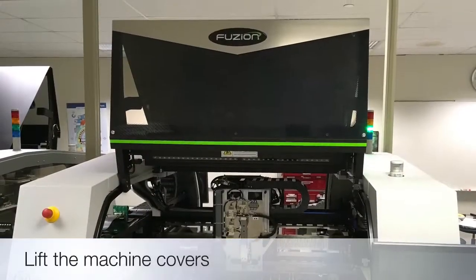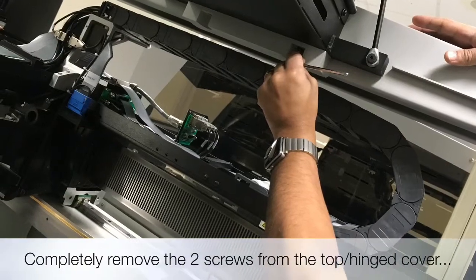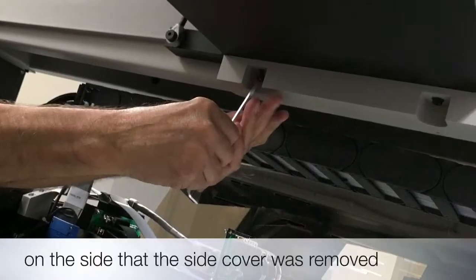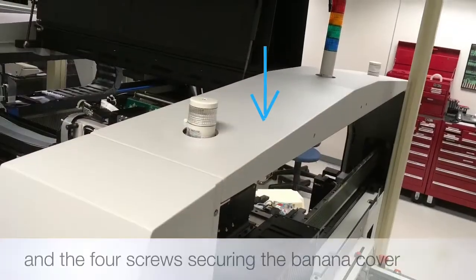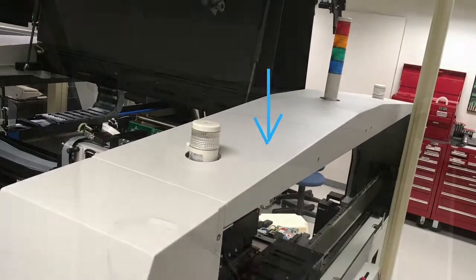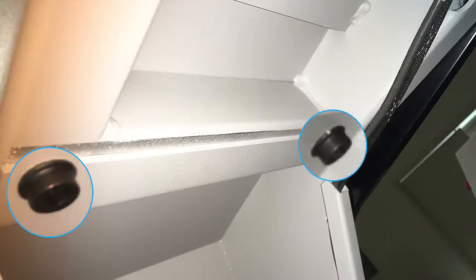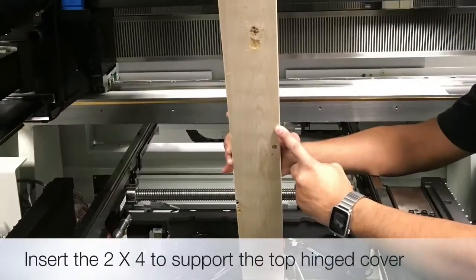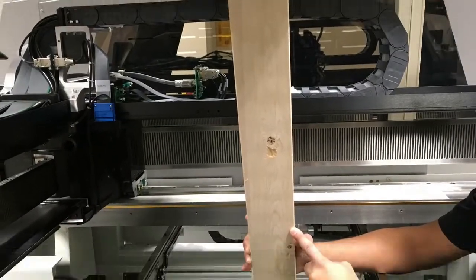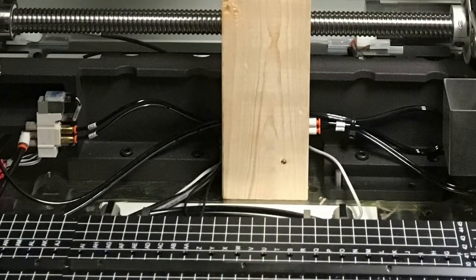Now lift the machine covers. Completely remove the two screws from the top hinge cover on the Y axis side as shown. Now loosen the two screws from the opposite side of the hinge cover, then loosen the four screws from each end of the banana cover. Insert the 33 and a quarter inch long two-by-four between the PWC rails as a temporary support bar for the hinge cover as shown.